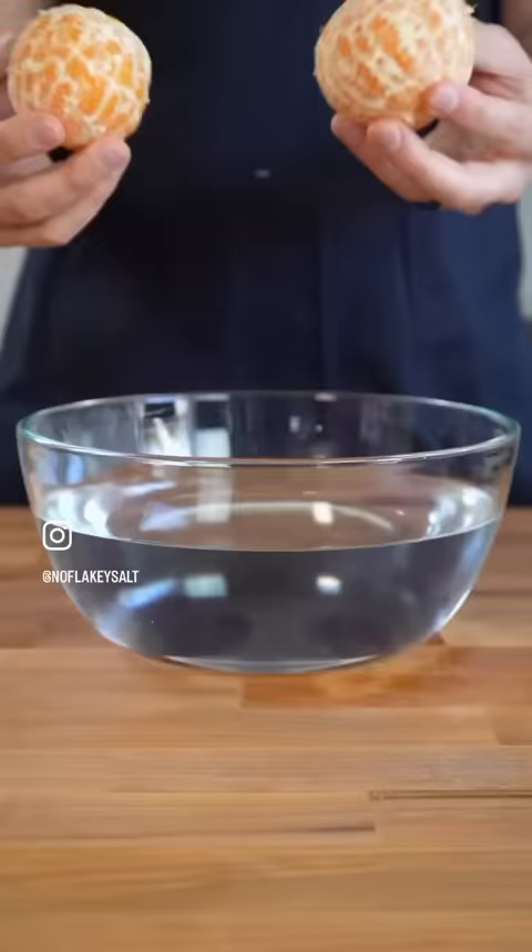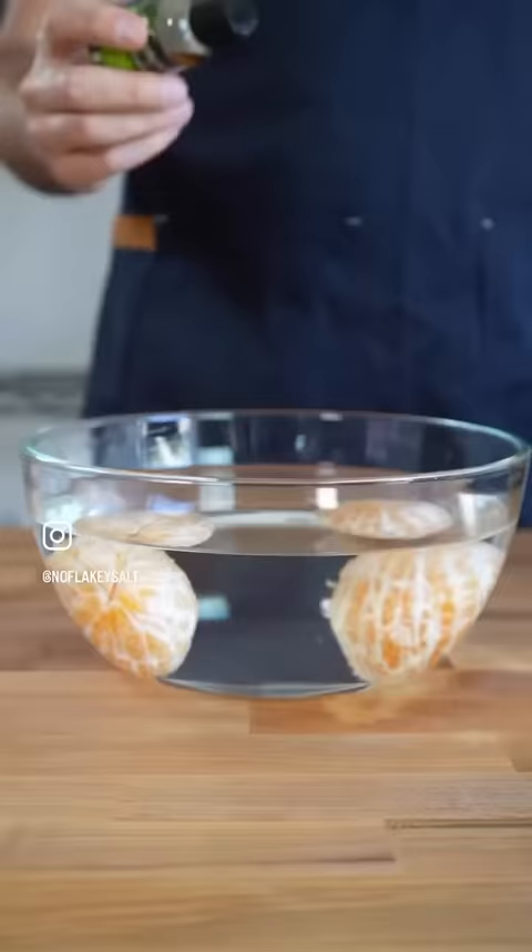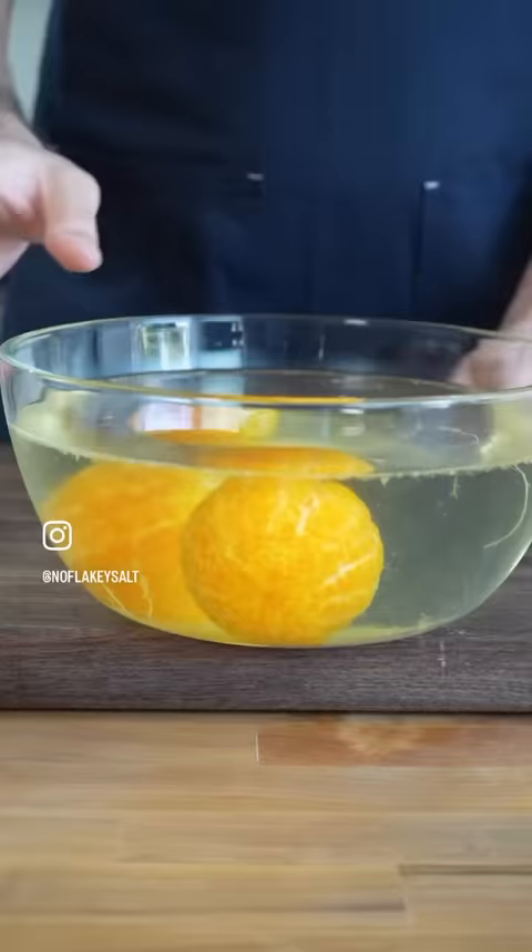I'm going to show you how to save 70% of your time. Rather than just sitting there peeling your citrus all day long, just do this. Our citrus goes in a bowl of water, and we add a few drops of pectinase.